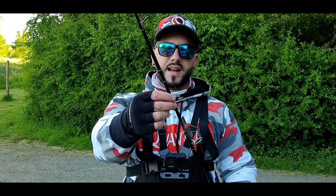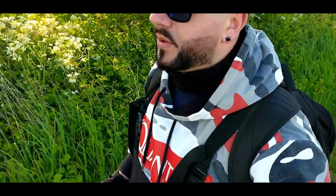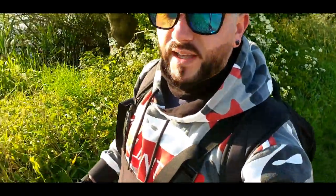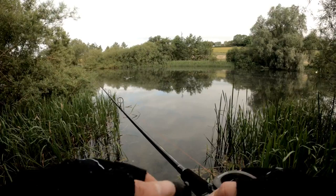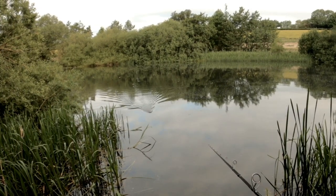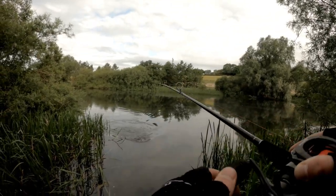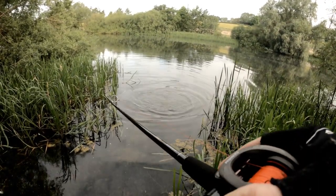As we are fishing for pike, I've also got a 10 pound titanium trace. In just a moment I will be on the spot — my hot spot where I'm always catching. For me, if I'm not catching fish here, it means I'm not gonna catch fish today. Let's hope for the best. Fish!